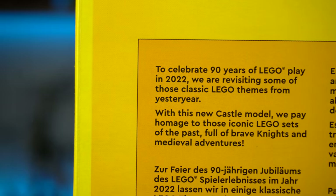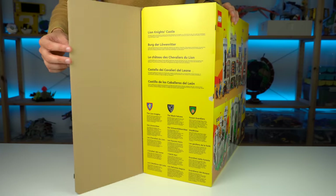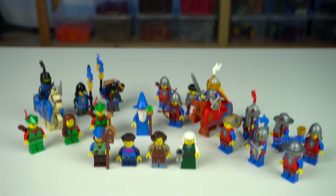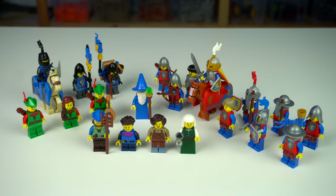There's a few more info on this side of the box and the flap inside goes a bit further explaining about the different factions of minifigures of this set, which by the way there are a ton of — 21 in total.